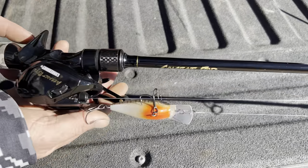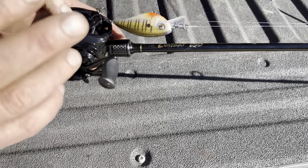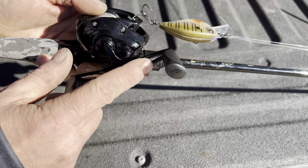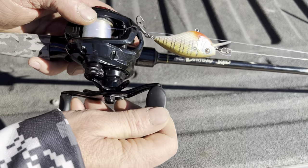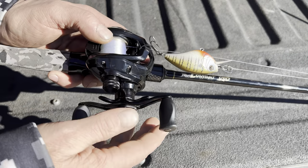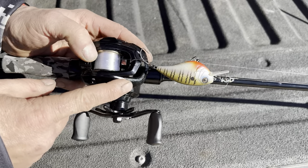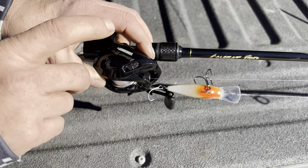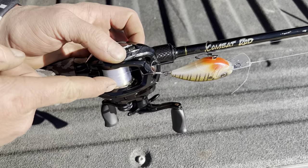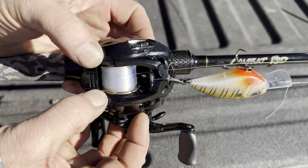Let's talk about the reel. The reel is a 6.6 to 1 casting reel. Very nicely done. Got a 90 millimeter crank arm, EVA foam rod grip, rod knobs right here for the crank. Drag star produces 19 pounds of drag — very nice. It's a one-piece graphite frame. Got a plastic cover on this side, but that's where the brake is. The spool is anodized aluminum with a chrome gold accent to it.